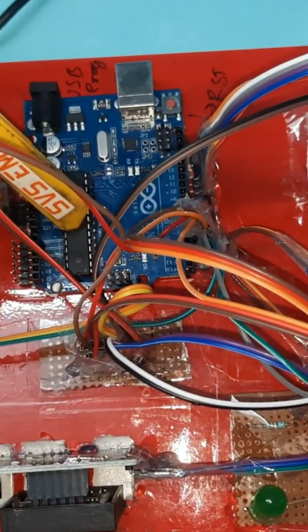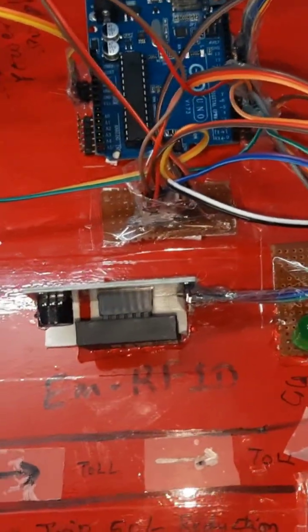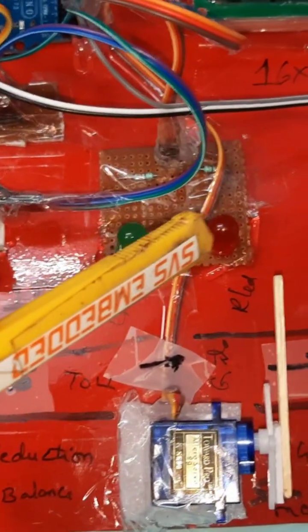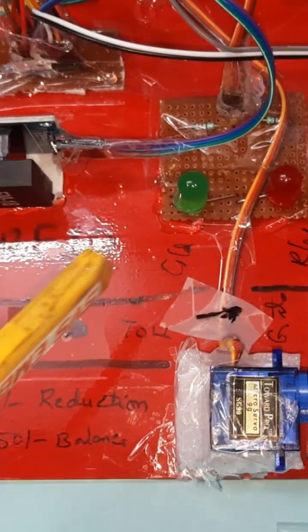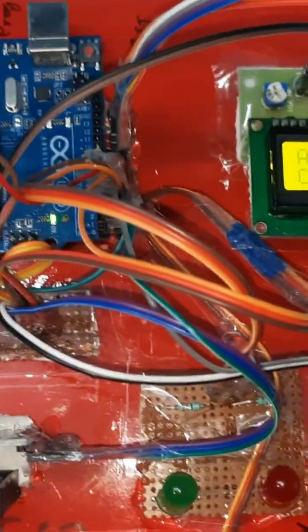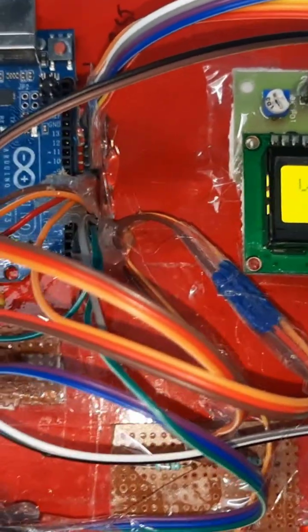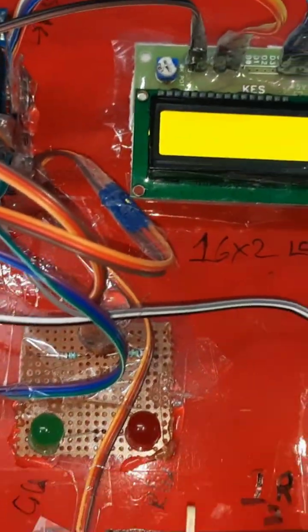The system includes an ATmega328 IC, 16x2 LCD display, and one alarm that beeps for authorized and unauthorized access. The entry IR sensor, EM18 RFID module, red and green LEDs indicate whether access is granted or not. The SG90 servo motor and exit IR sensor complete the system. This is our total block diagram — IR sensor detected, gate closed — this is the automated tool collection system using Arduino.